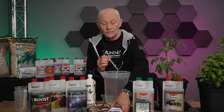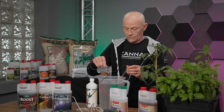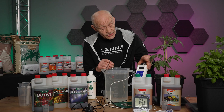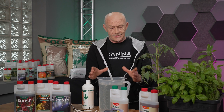Because we grow on coco, we are on 6.3 now, so we have to go on. And as you can see, at this moment we have made the solution the way it should be. So this stock solution is now ready for use.